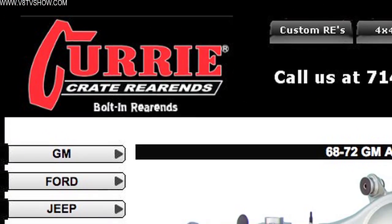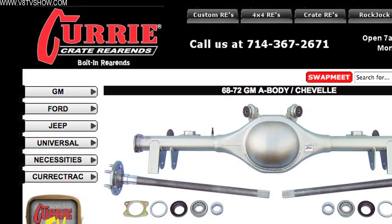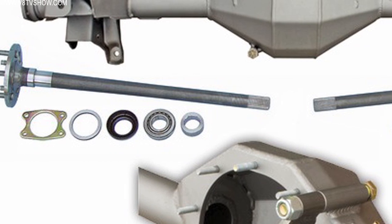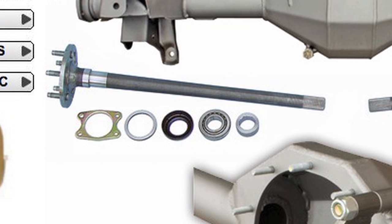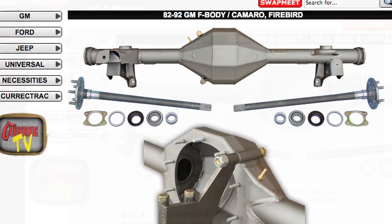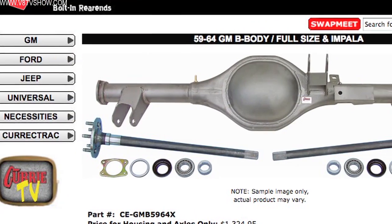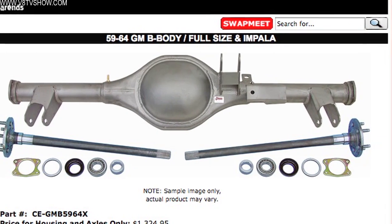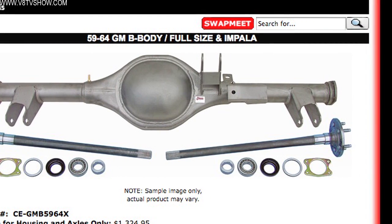There are a couple more variables you can choose from when designing your Curry crate rear axle — the bearing sizes and the kind of U-joint yoke, with a couple different sizes available. Curry makes all of that available on their website at curryenterprises.com, where you can use a configurator to design the ideal rear axle assembly for your car.